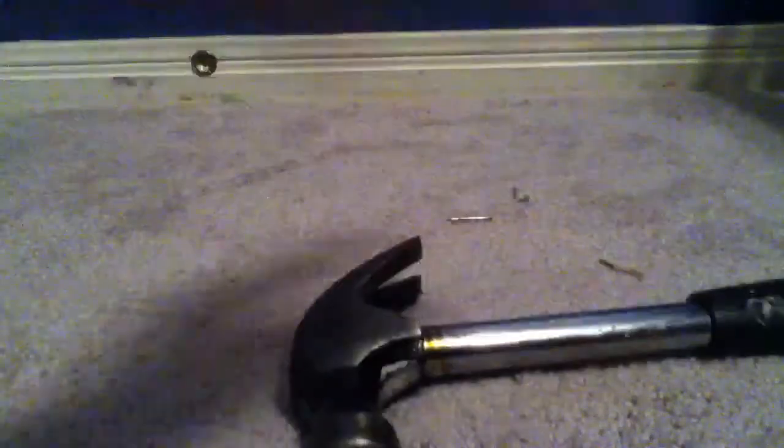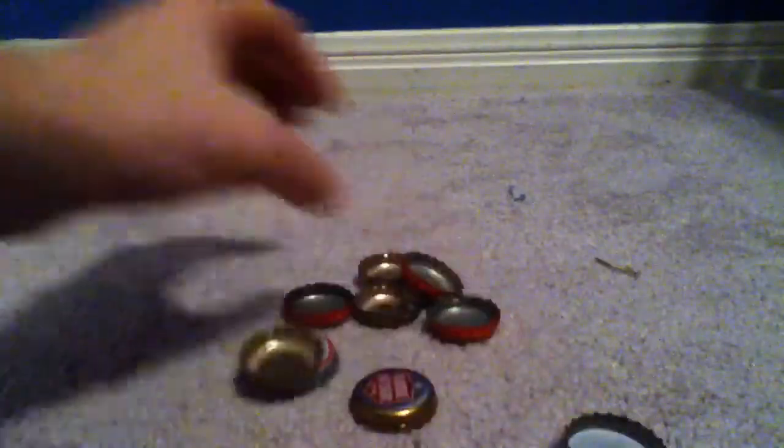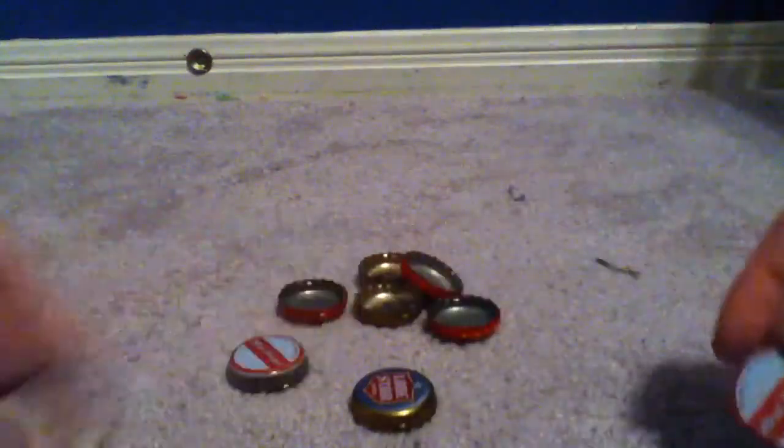You'll need a flat surface, preferably metal, because you don't want to mess up anything else. You will need a hammer to flatten the bottle caps, several nails just in case you bend one, needle nose pliers, something you can hammer nails into, and lots and lots of bottle caps. I just have a lot of these — Red Stripe, Star, and Corona — but you can use whatever you want.